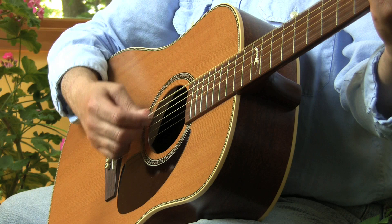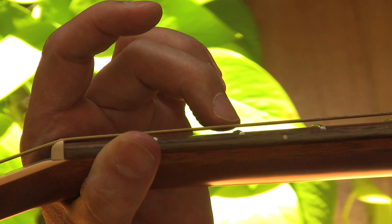You'll also always get a side view, where it's easier to see what my strumming hand is doing, and any other view that I think might be helpful to you. Along the way, we're going to cover harmonics and how to use a capo.